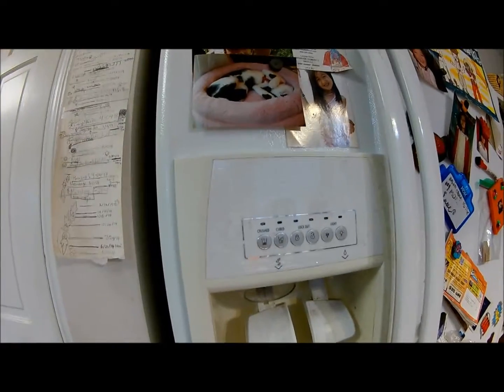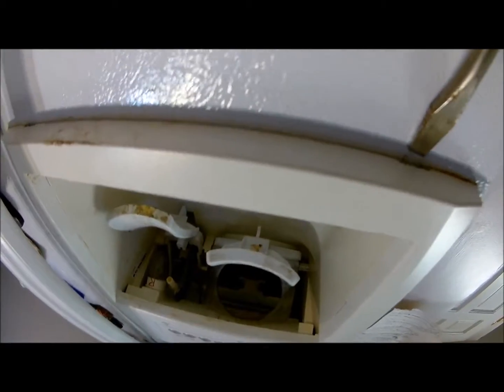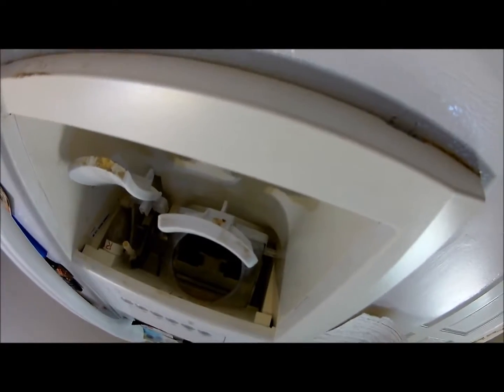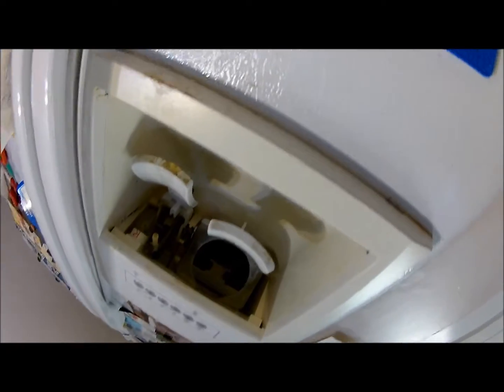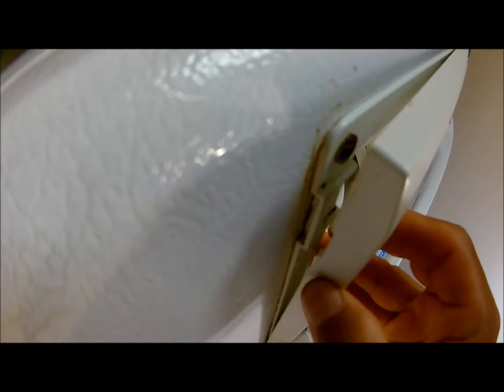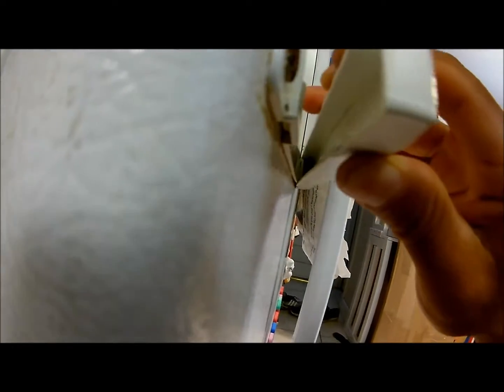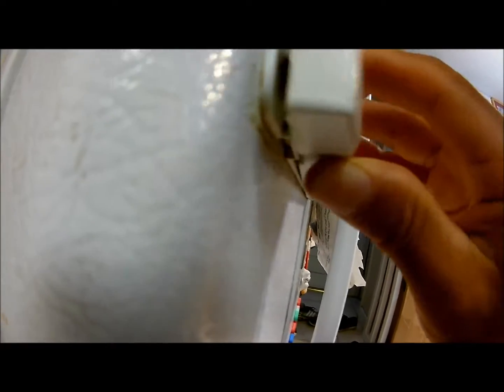First I gotta take out this dispenser switch panel, the switch cover. There are just two reset holes over here. Don't be scared to take it out. You can see the quick-release mechanism — like this — then do the other side.